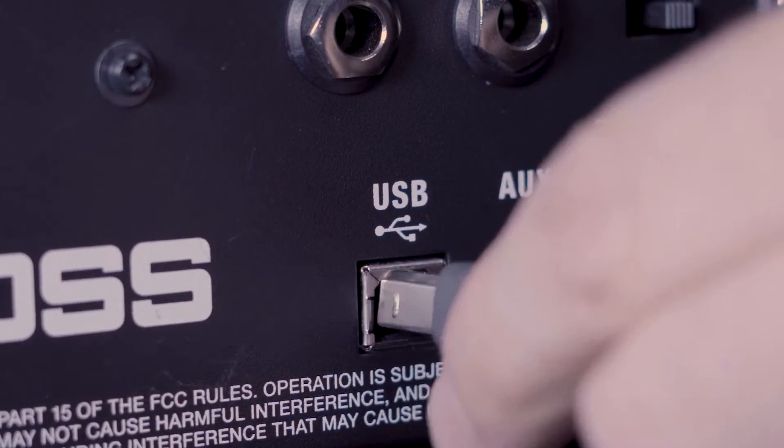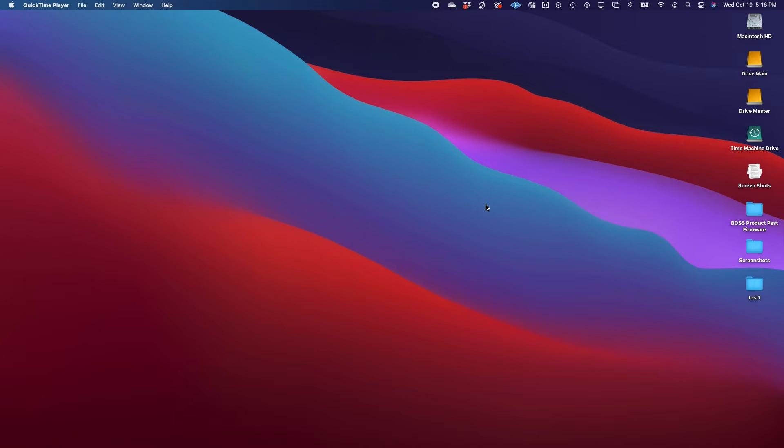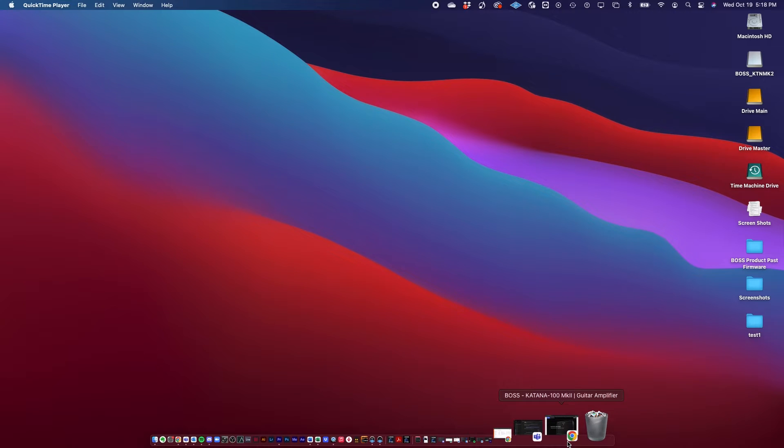Next, you're going to take your USB-B to USB-A cable. You're going to take the B end and plug it into your Katana, and then take the A end and plug it into your computer. When you go into your Mac, it should come up as a thumb drive. On your desktop, you're going to want to go to the boss.info website and go to the Katana Mark II webpage.